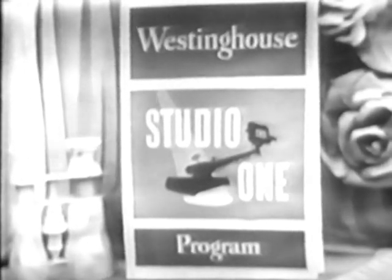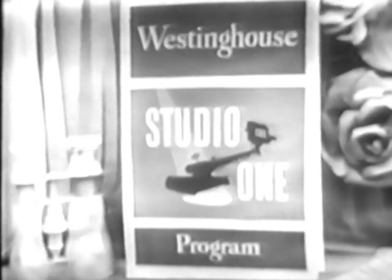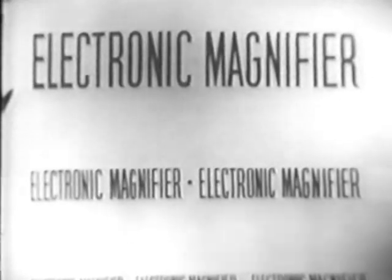Let's pause for a moment and look at our program again. Can you read this? Well, it's pretty hard that far away. Yes, but you could read those words much more easily if you had one of the new Westinghouse television sets. Then, just by turning a single knob, you could come right in close like this. See? It says electronic magnifier.